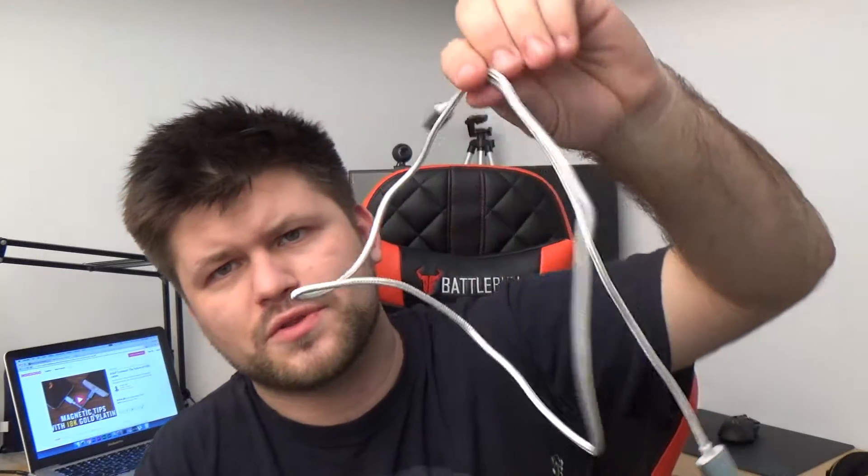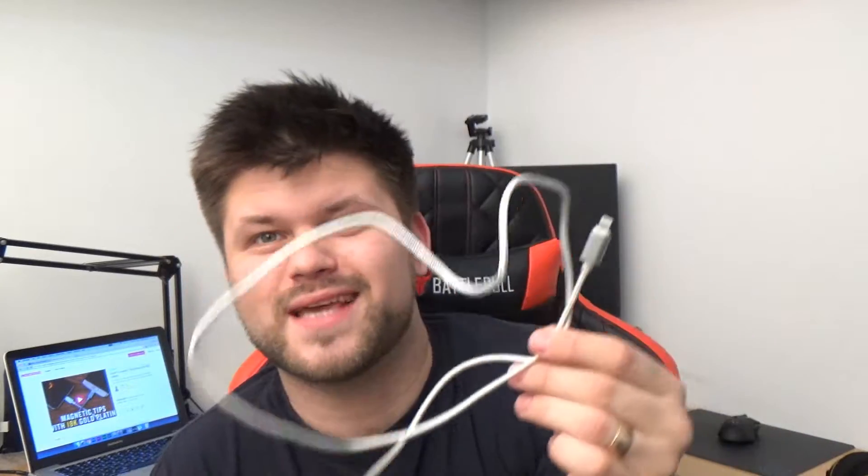Speaking of USB cables, I bought this off eBay for three dollars for my partner and for her iPhone, but it doesn't work. Because guess what? It's got no Apple certification, so it is useless. I got my money back anyway — thanks PayPal, and thanks eBay.